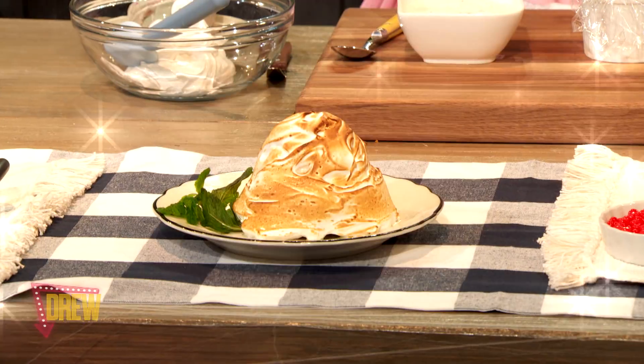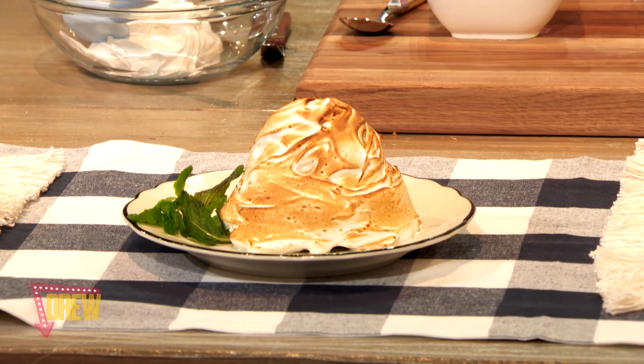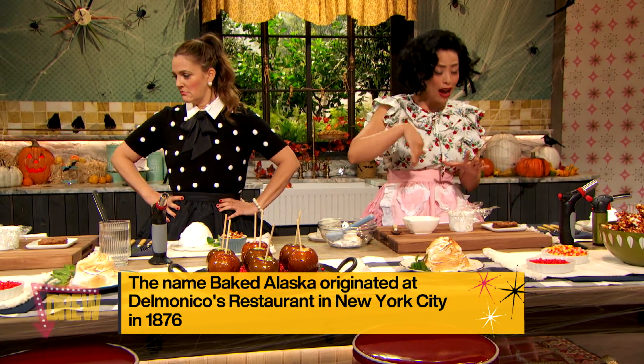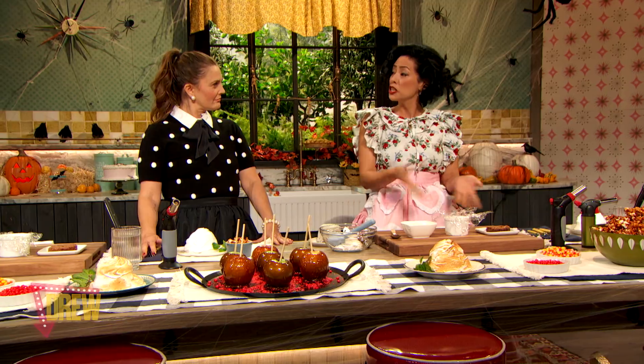That is so 1950s. So this dessert is basically layers of ice cream with a chocolate or brownie base, wrapped in a meringue, and then toasted. Shall we?